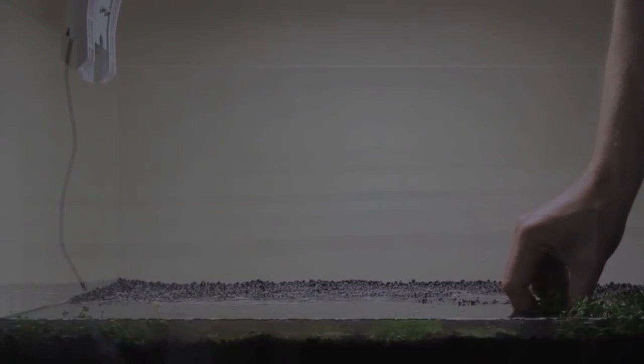The easiest way to plant in the aquarium is at a water level just a few centimeters from the bottom.